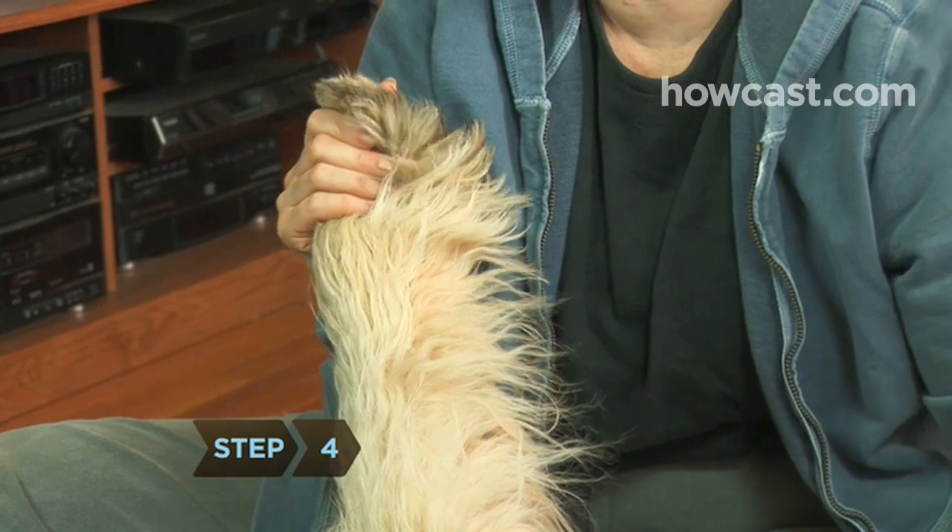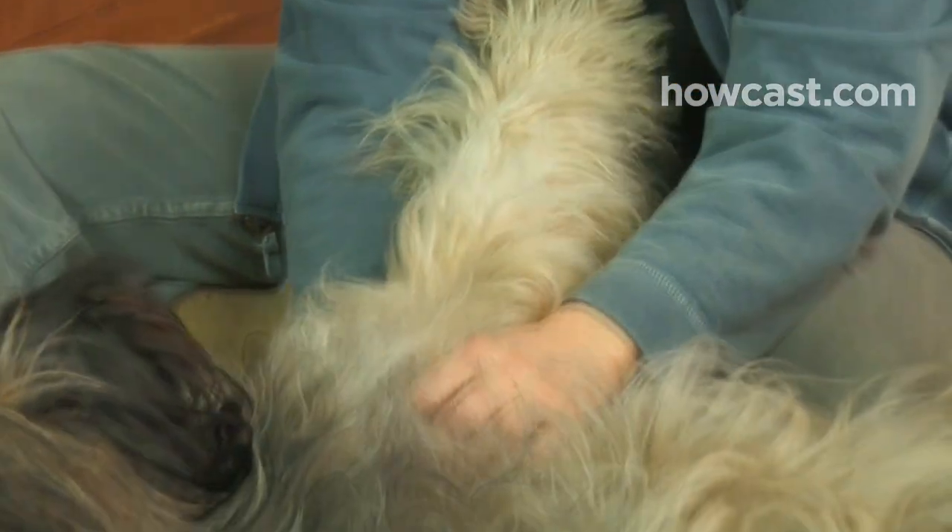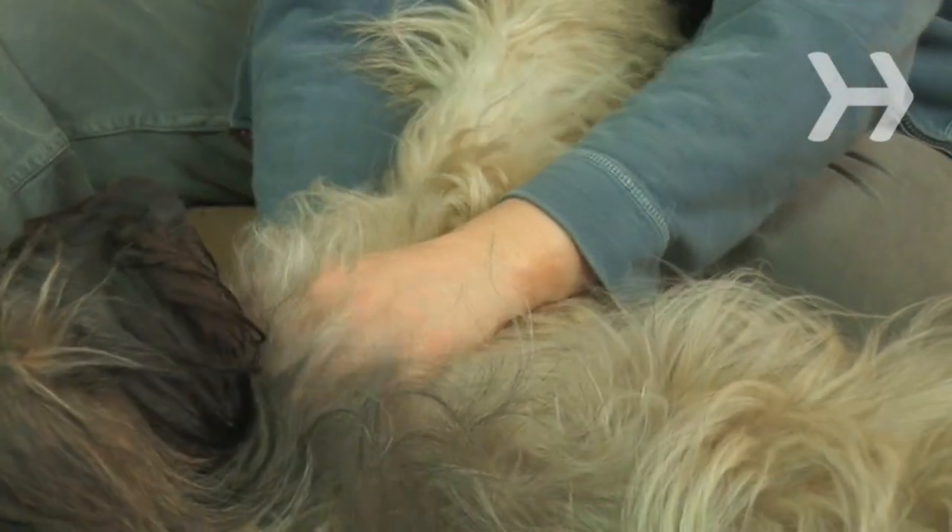Step 4. Apply light pressure with the thumb and index finger along each foot. If your dog is touchy about their paws or resists at any other area, move to another area or repeat especially enjoyable areas.